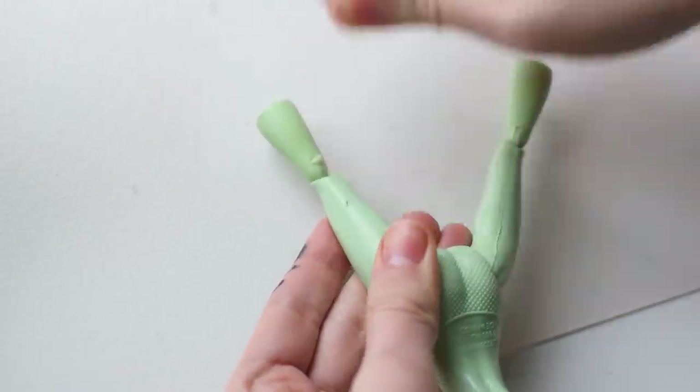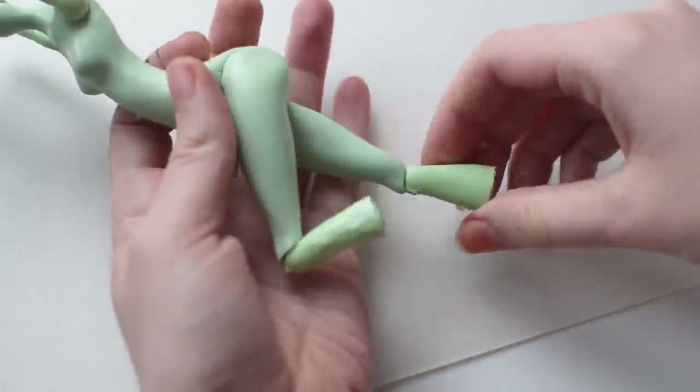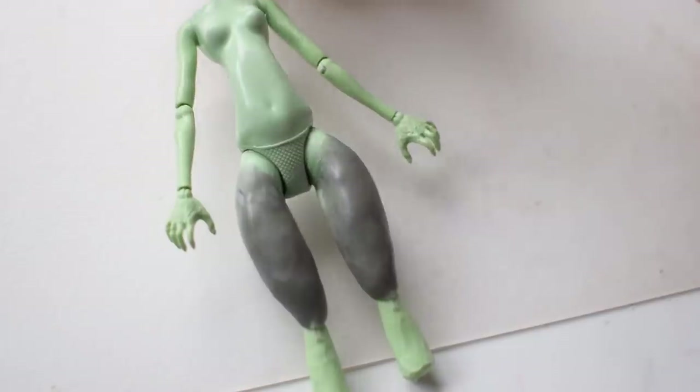I note that I'm going to add a lot of clay to the legs and I don't want them to be too thick, so I cut some of the volume from the calves and around the joints. I know nothing about unicorn anatomy but they seem to have strong thighs, so I'm adding clay to the doll's upper legs.